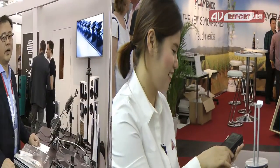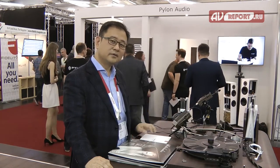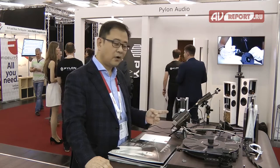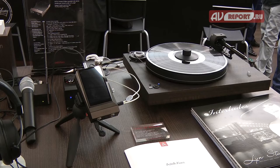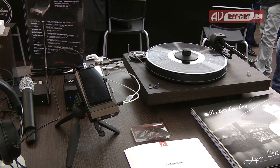Thank you. Hi, I'm James John from iRiver, Astaire & Kern Marketing Division. This is our new product — the AK Recorder, which lets you record LPs from your vinyl directly to your music player.